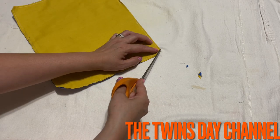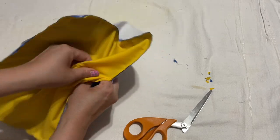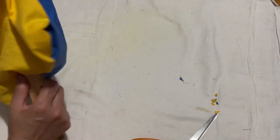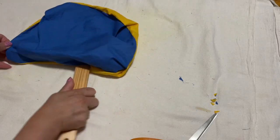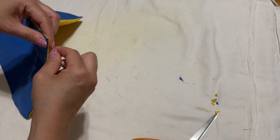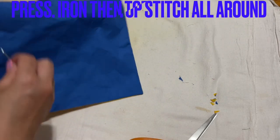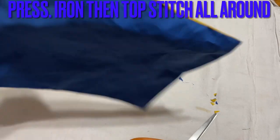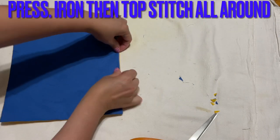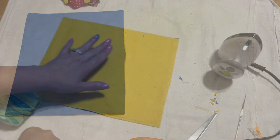Cut the corners, then turn it inside out. Get the corners out. After you get the corners out, iron this line right here — pull it so it can be closed like this, iron it, and then go ahead and top stitch all around those four sides.